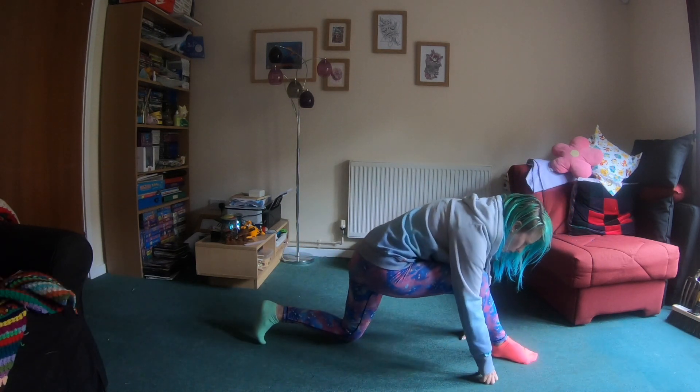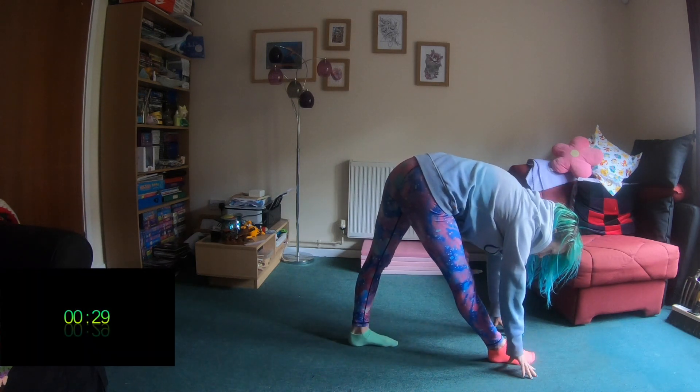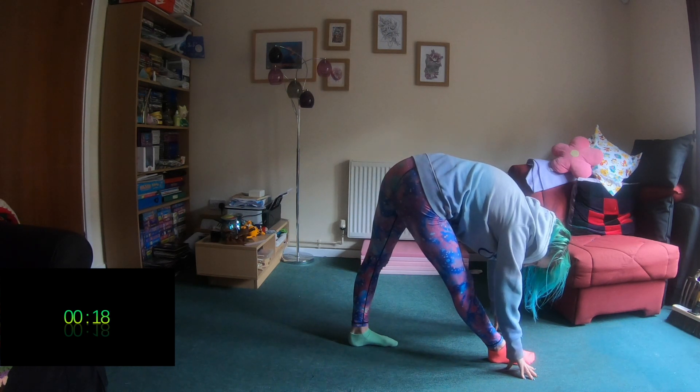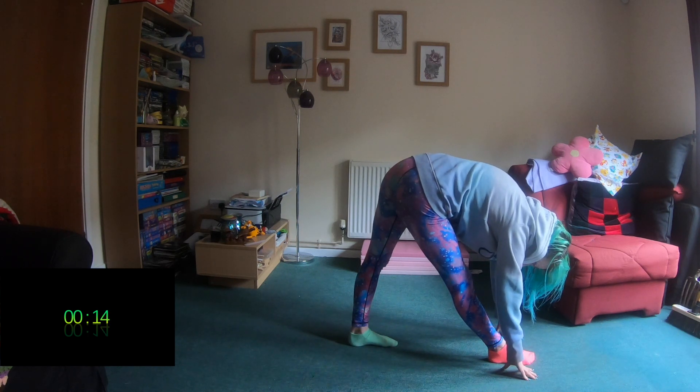From here, we're going to push up into a pyramid pose. Feet are both pointing forwards, both legs are straight and we're leaning forwards over that front leg. Make sure you've got both of them nice and straight, both feet nice and flat, and then reaching down as far over that leg as you can.